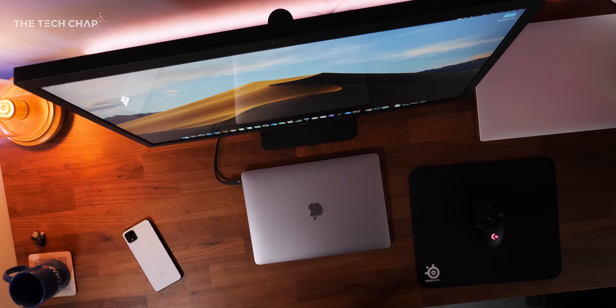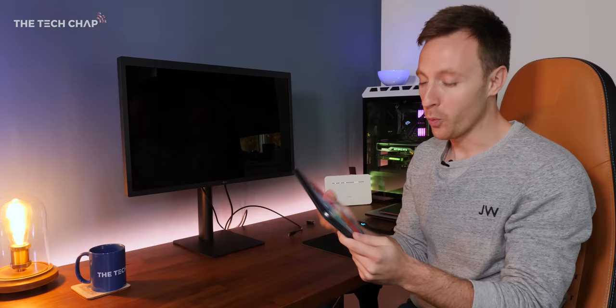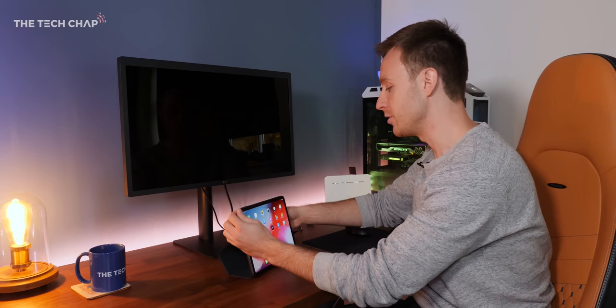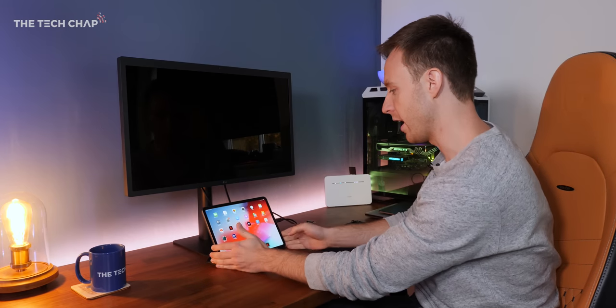So if you are considering buying this 5K monitor, I definitely recommend pairing it with a Mac. What you can also do is hook up your iPad Pro. You get two cables in the box with the monitor: one Thunderbolt 3 to Thunderbolt 3 for laptops, and also a Thunderbolt 3 to USB-C cable which you can then plug into your iPad Pro.